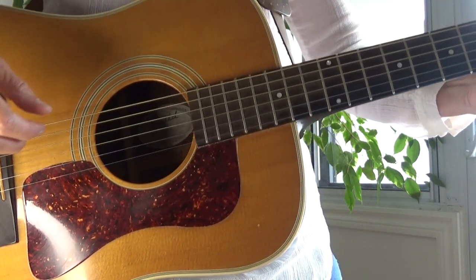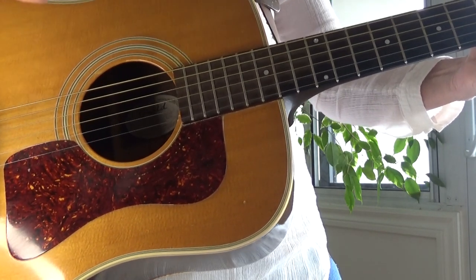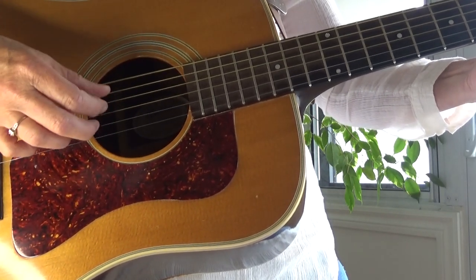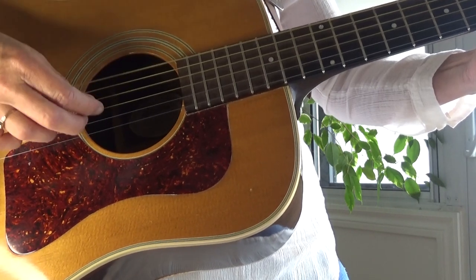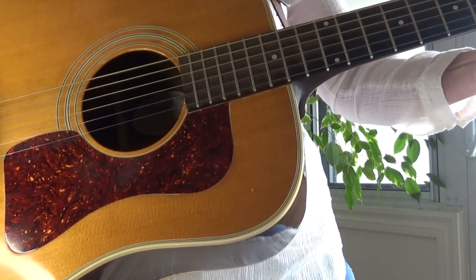So I'm going to speed it up a little bit. I may hit slightly different strings, but it's still going to be that same rhythm: one, two, and three, and four, and. Here we go.